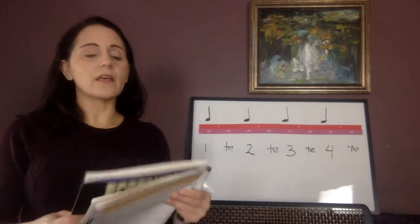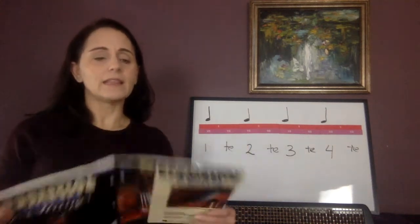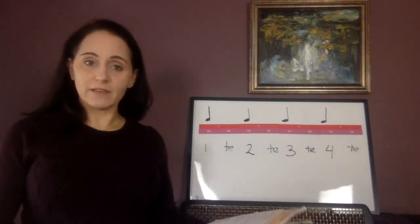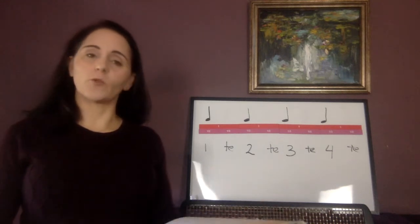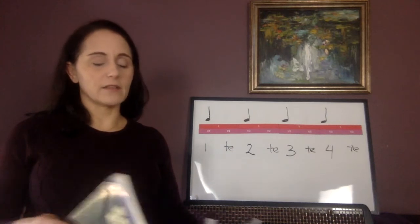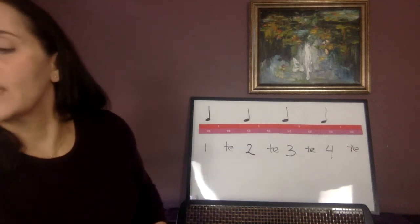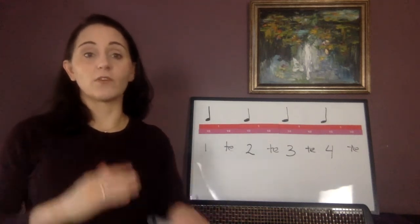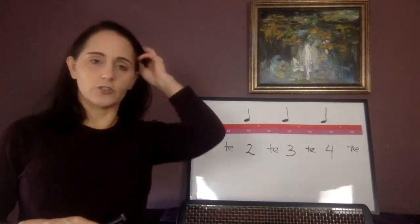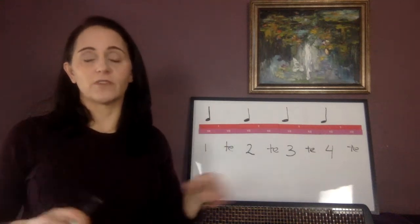So much of the first part of this book is review, so we're going to actually start on page number nine. The only thing that's new in the first eight pages are some dynamic things that I'm going to be teaching you in a different way through some of the orchestra music. Other than that, there's really nothing brand new. Also, we're going to learn this book in a very strange order — a bunch of rhythm stuff first.